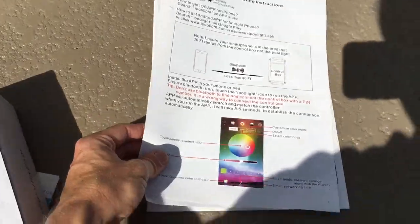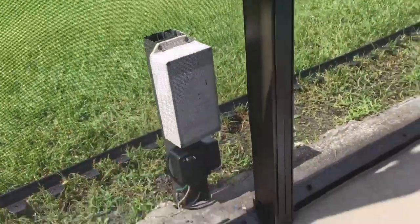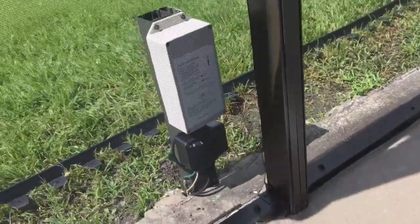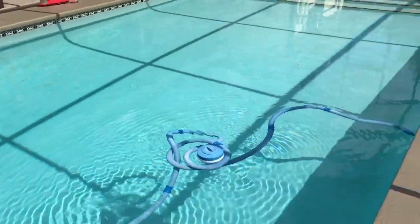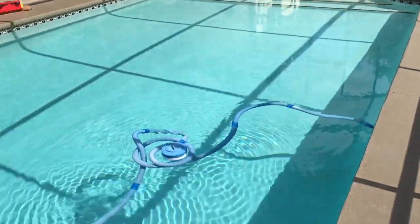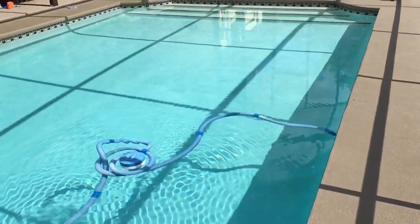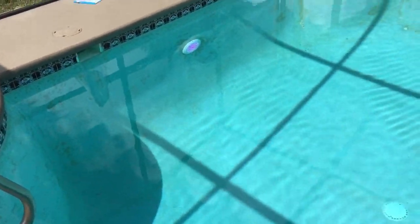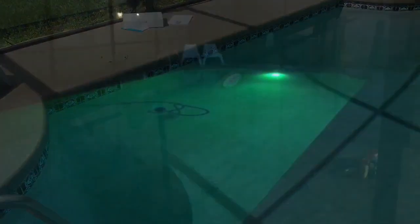I've had it in for a couple of days and I'm very happy with it. The range is pretty good, and facing the control box toward where you'll be controlling it from helps a lot. I'll take some video at night so you can see how bright it is. I have a pretty big pool — about 40 feet by 16 — and it lights up the pool pretty well.